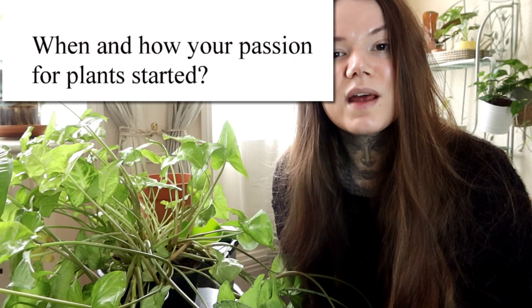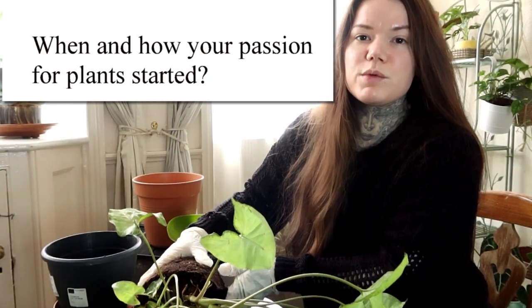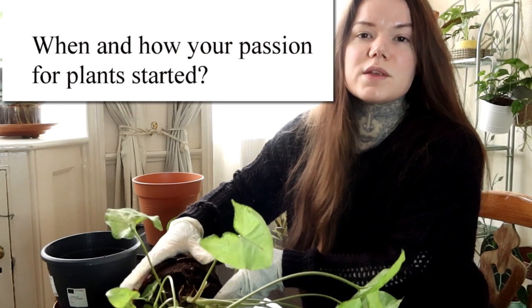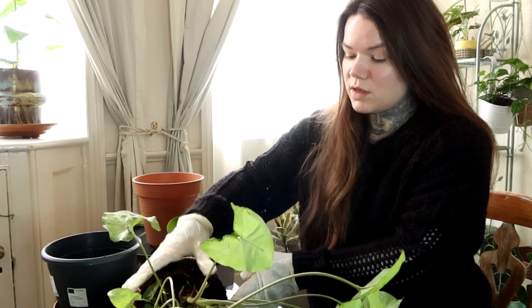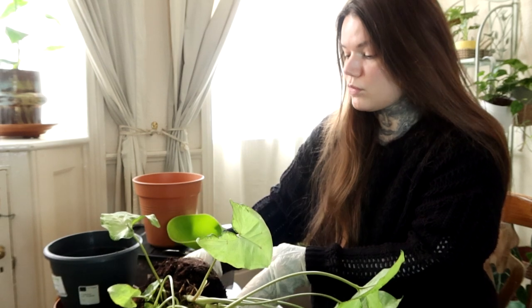The next question is: when and how did your passion for plants start? I'd say probably about 12 months ago, I started to realize that taking care of plants and collecting plants — just having plants around in general — was really making me happy. I was observing myself one day doing plant chores, taking care of my plants, and I just realized it was really relaxing and it was really helping me.